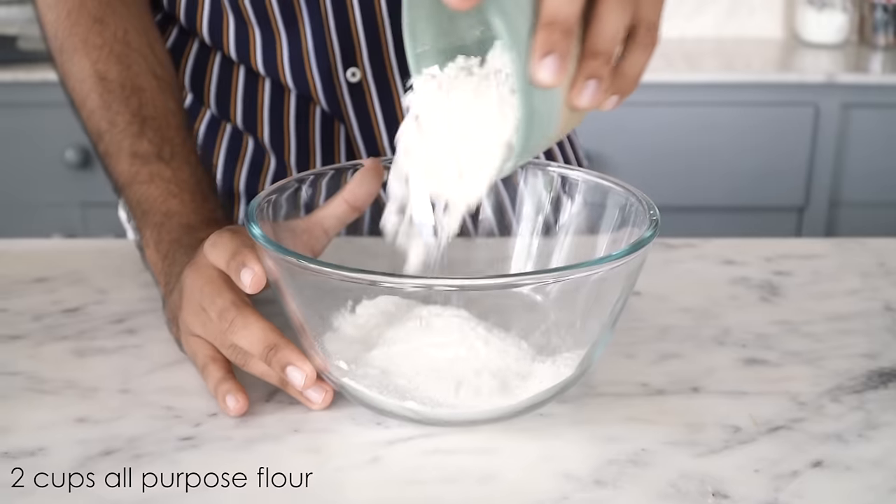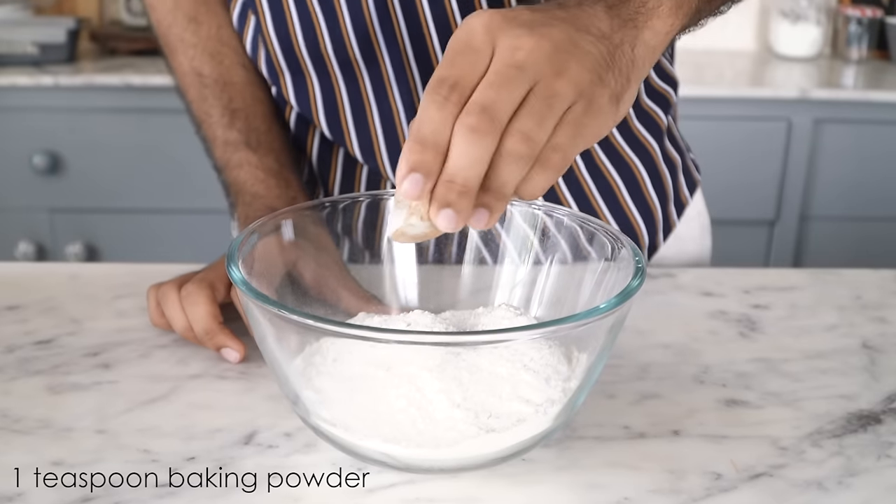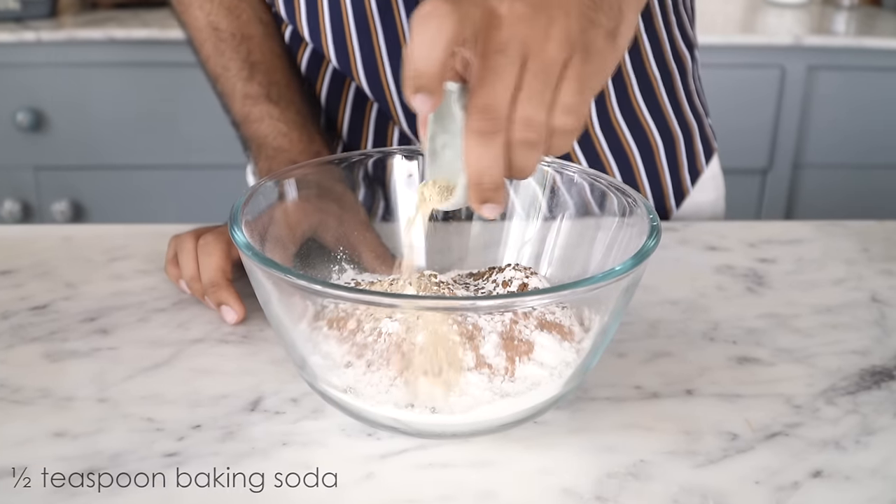While the bananas are cooking in the oven, let's get started with the dry ingredients. I have a small bowl here and I'm adding maida, cinnamon powder, ginger powder, coffee powder, and baking soda. So I have all-purpose flour which is maida, baking powder, baking soda, cinnamon powder, ginger powder, and coffee powder in a bowl, and I'll just give them a good mix.